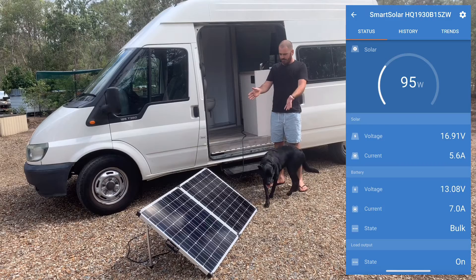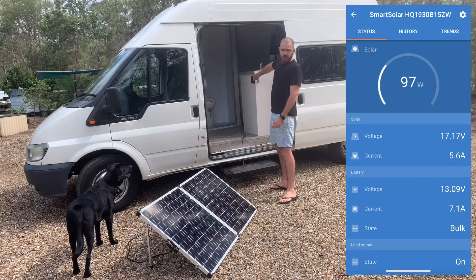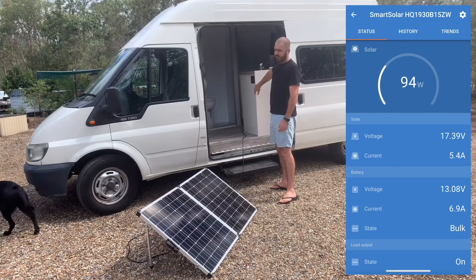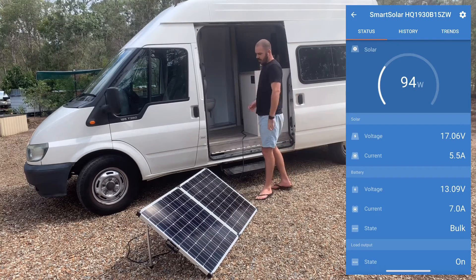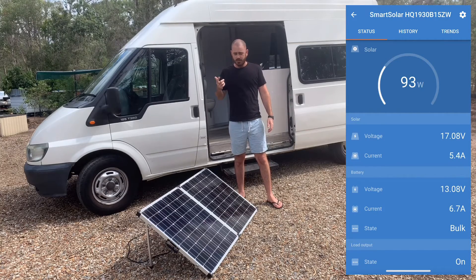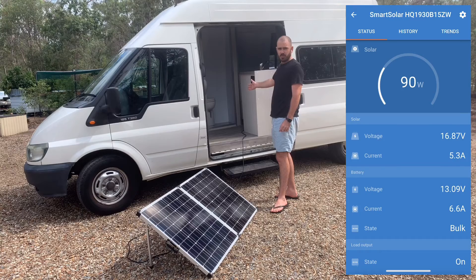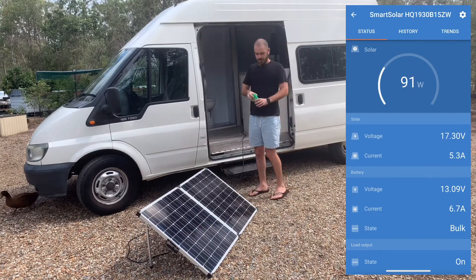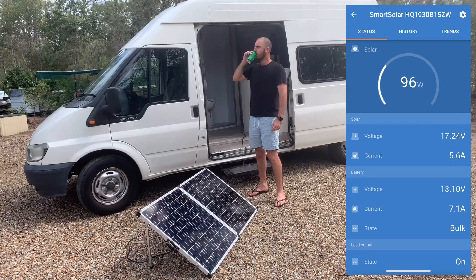So there you have it — we've got our van auxiliary battery charging off solar. We've got our fridge switched and running on our switchboard, and we can charge our phones off the 2.4 amp USB plugs. The alternator is also charging the batteries, so there are multiple ways to charge whether you're stationary or moving, plus a 12 volt port to charge all your 12 volt appliances. I think I deserve one of these. Cheers.